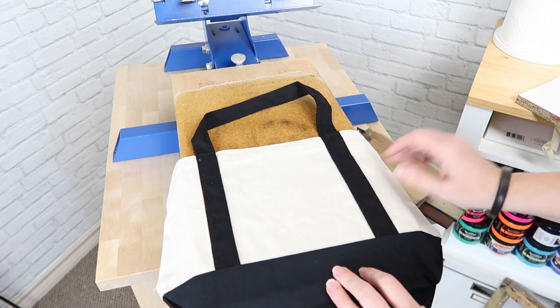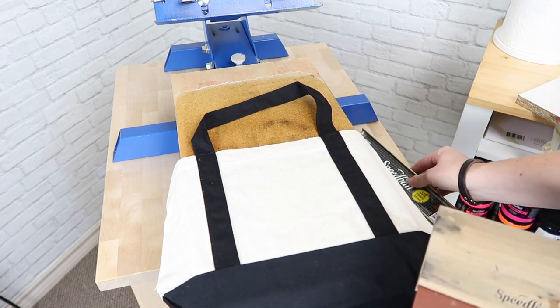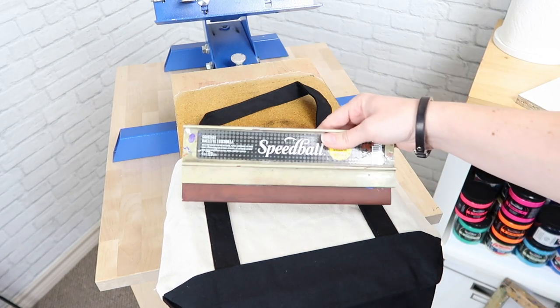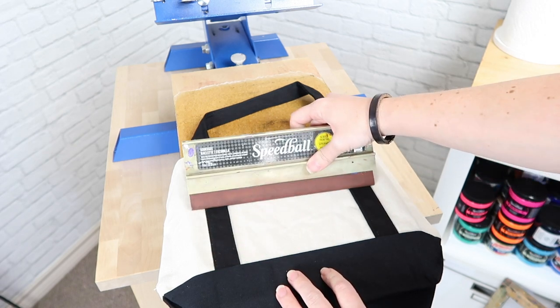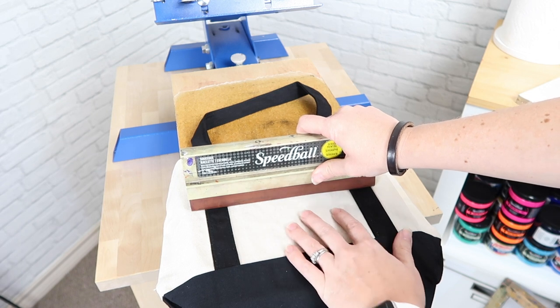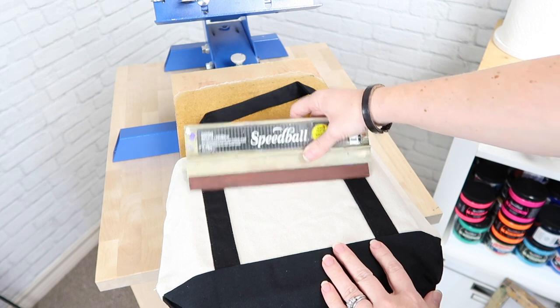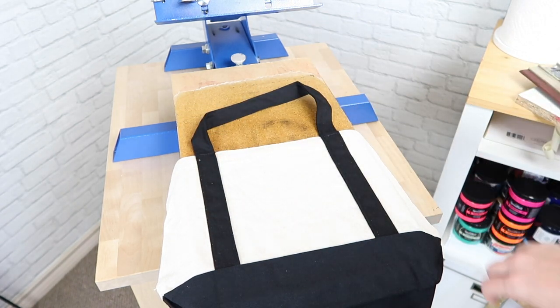Once I've got it in place, one of the keys to screen printing on these uneven surfaces is choosing the right squeegee. This is just your basic nine inch squeegee. If I were to use this, it would be hard to get a good even ink coverage — you're going to get a little bit more in the middle and a little bit less on the edges. So the key is finding the right size squeegee for your project.